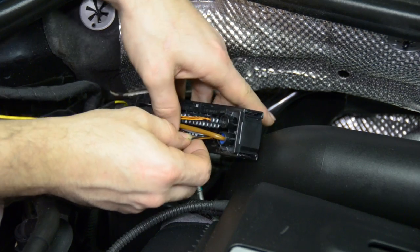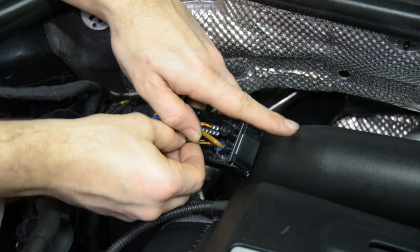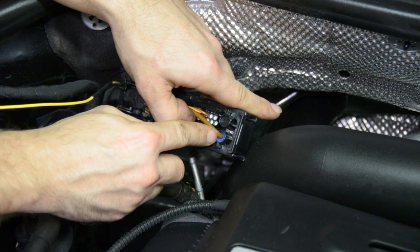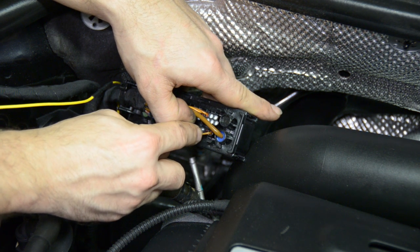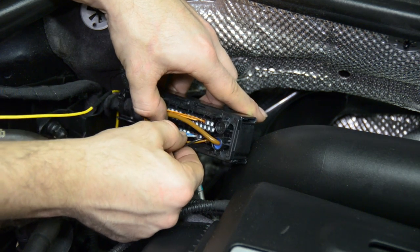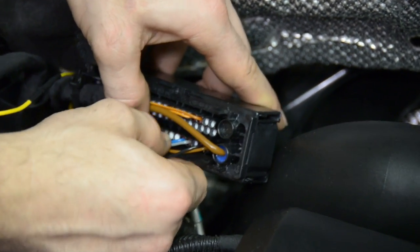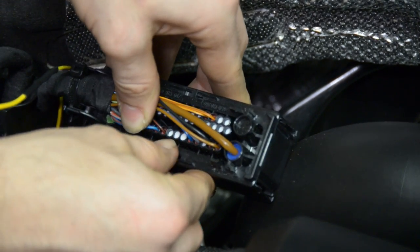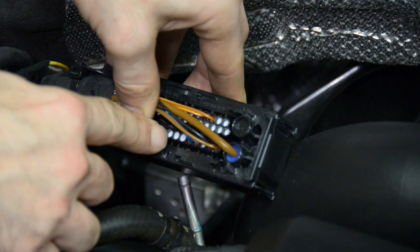Now we're going to be inserting our yellow wire, which we ran into the passenger compartment. We're going to go eight spots to the left of the big ground wire — so we count one, two, three, four, five, six, seven, eight. And that's going to be the last white plug right here.